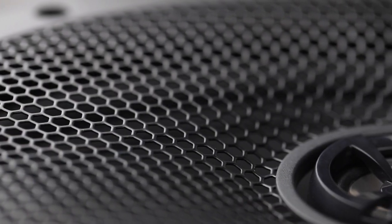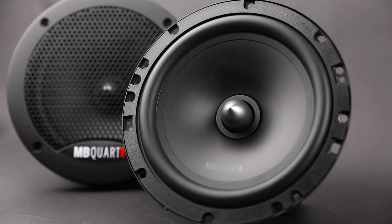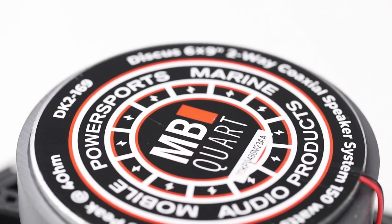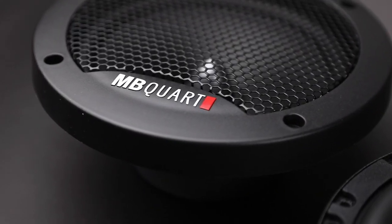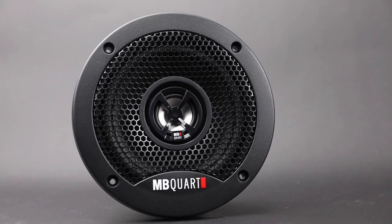Lightweight thermal-formed polypropylene cones enable faster mid-range response, while a pure copper voice coil creates a strong magnetic field. Kapton voice coil formers are lightweight and efficiently dissipate heat.